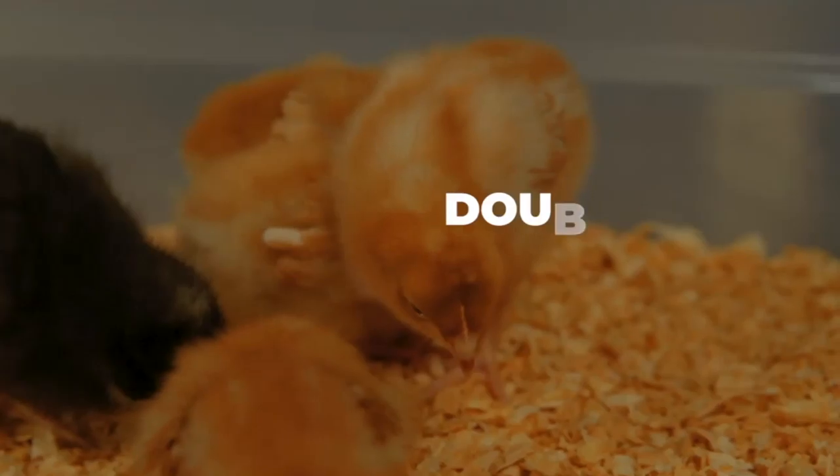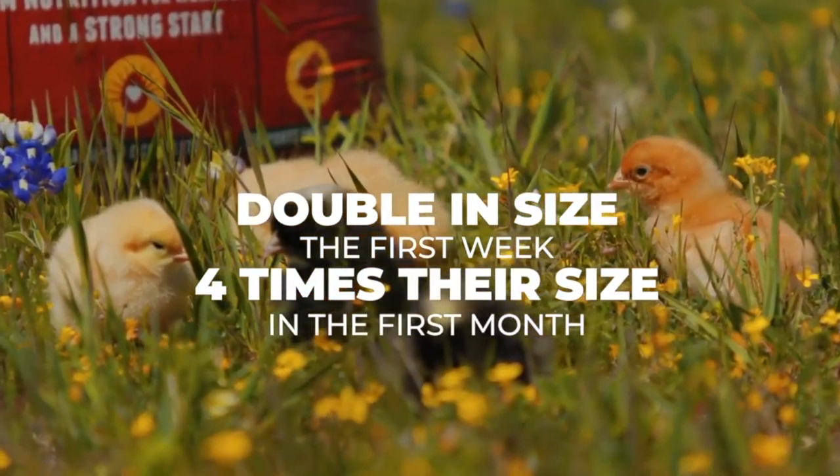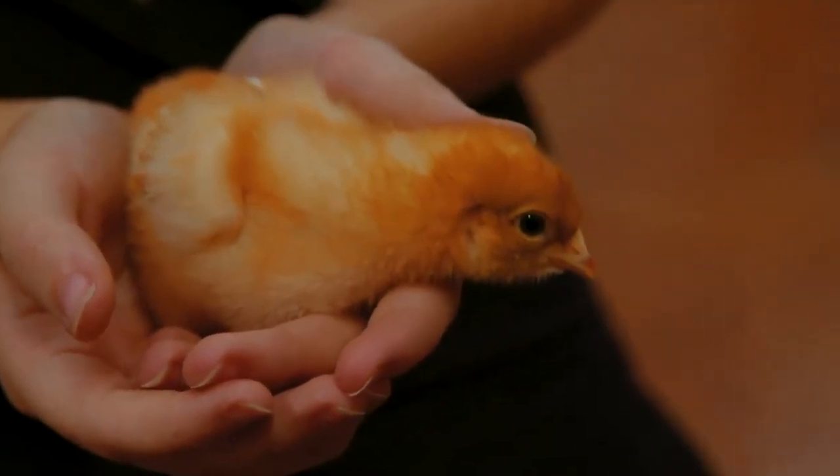Baby chicks will grow fast and will double in size the first week and be four times their size in the first month. To find out more about getting your baby chicks off to a great start and feeding them as they grow, come see us. We are your local Purina dealer.